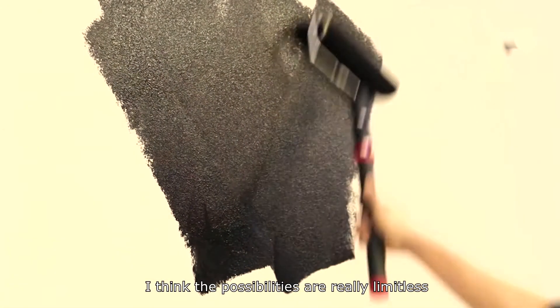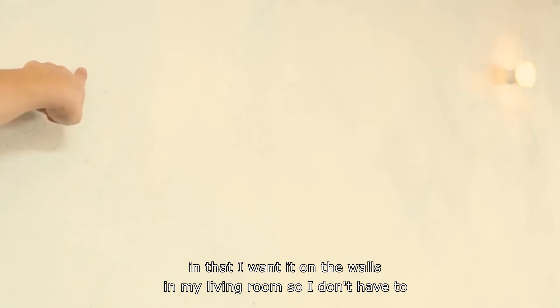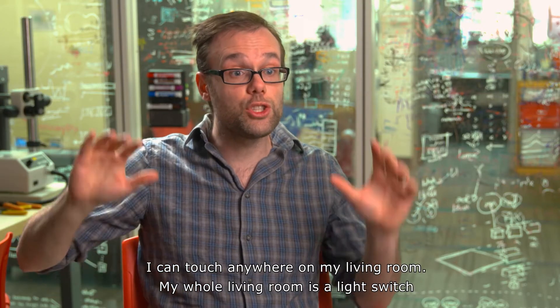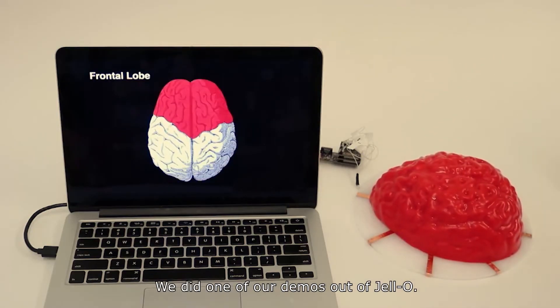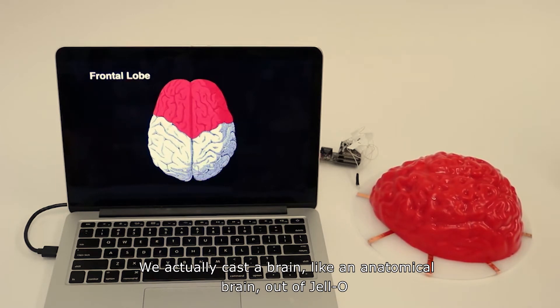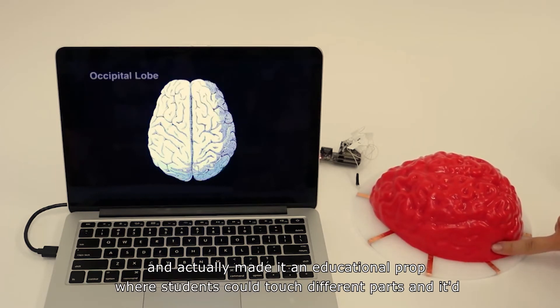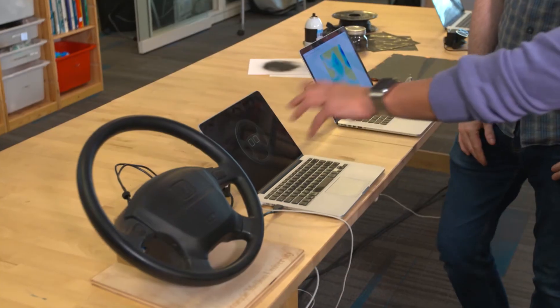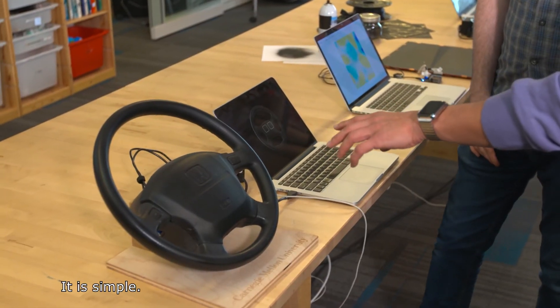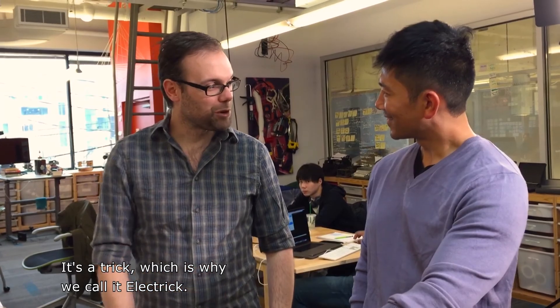The possibilities are really limitless. I want it on the walls of my living room so I don't have to walk to the light switch to turn off the light — I can touch anywhere in my living room; my whole living room is a light switch and I can dim it. We did one of our demos out of Jell-O. We actually cast a brain, like an anatomical brain out of Jell-O, and made it an educational prop where students could touch different parts and it would tell them, you know, this is the hippocampus. In some ways, this is very simple. It's just smart. It is simple — it's a trick, which is why we call it Electric.